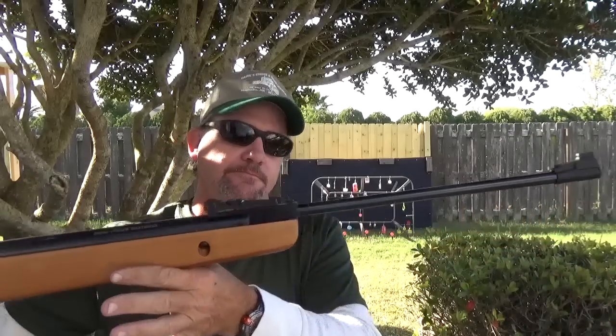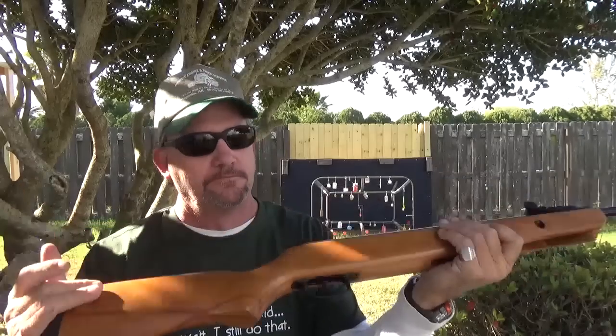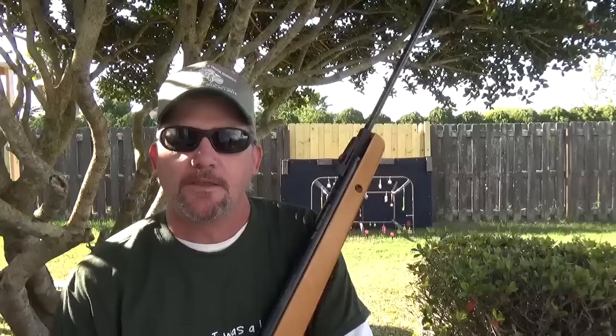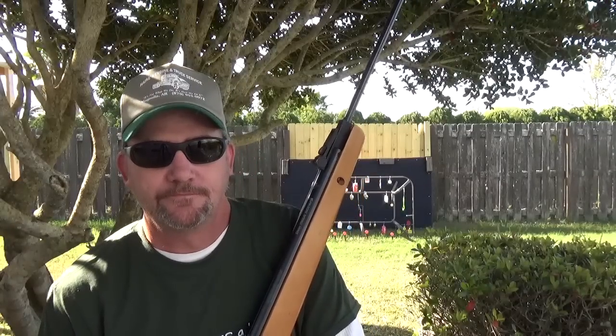1101WS from Daisy — very nice. Until next time, my name is Charles, this has been Backyard Plinky.